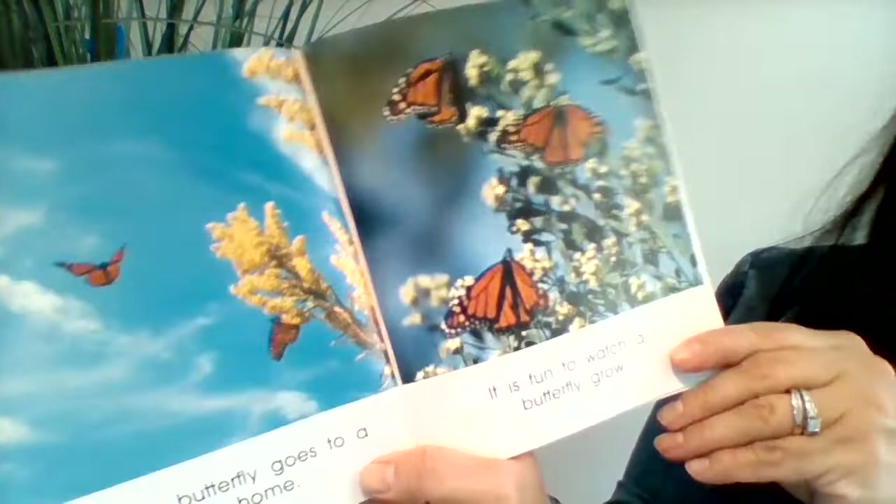The new butterfly goes to a warm home. It is fun to watch a butterfly grow.